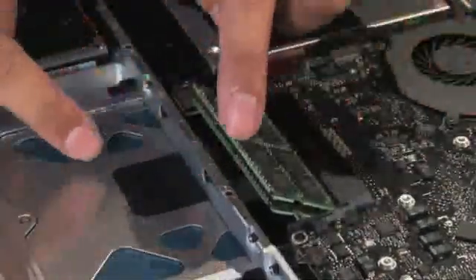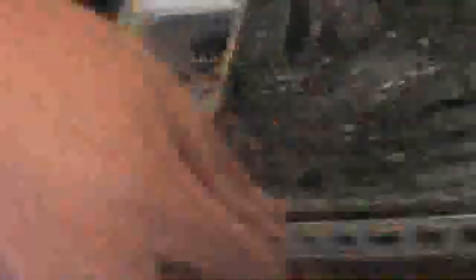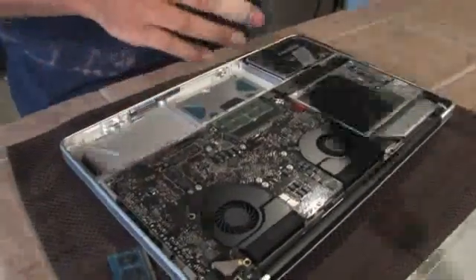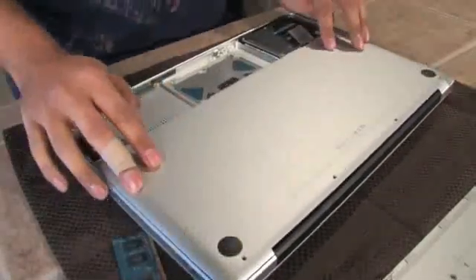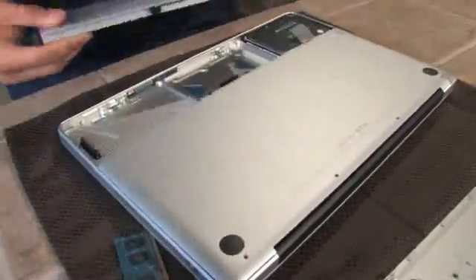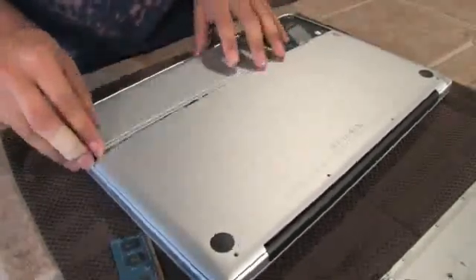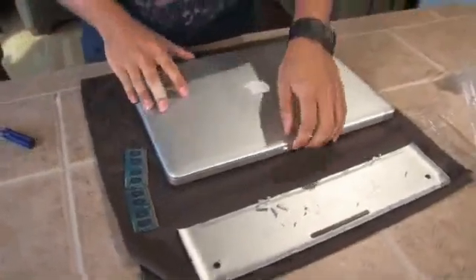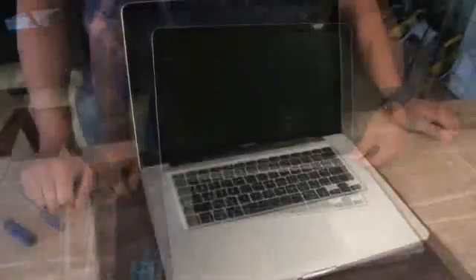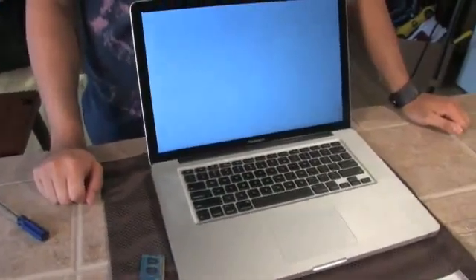When they're in securely, push down on the top module and they should both lock in. Now put the back panel back on. At this point, put the battery back in and turn your Mac over — this way you can test that you've done the RAM install correctly. As you turn on your Mac, if it makes the Mac startup sound, as it did, you know you've installed the RAM correctly.